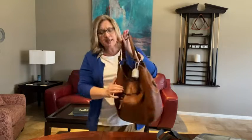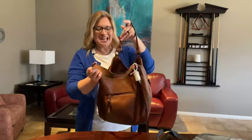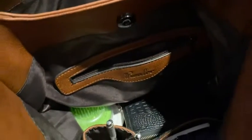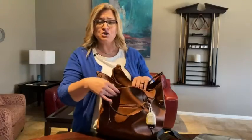It has an exterior zipper pocket — I keep my gum and mints in there. Then it has two large compartments. Each compartment has a zipper, which makes it really nice.